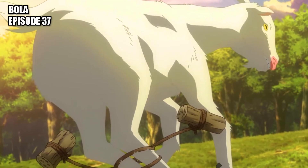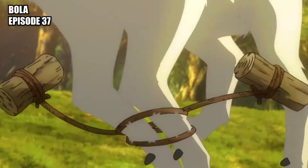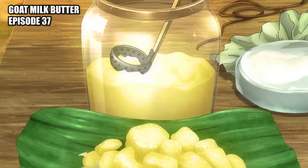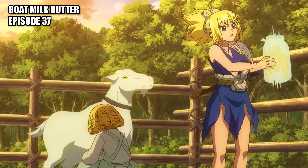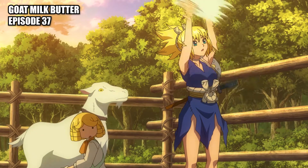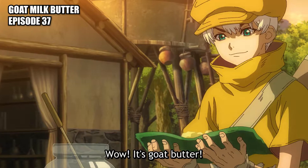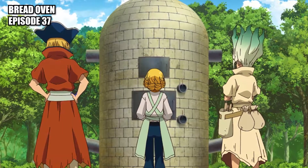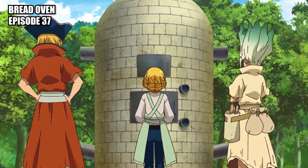Bola: hunting tool used for capturing animals. Goat milk butter: butter made by agitating goat's milk and scooping off the top layer. Bread oven: an oven designed for baking bread at high temperatures in an airtight way.